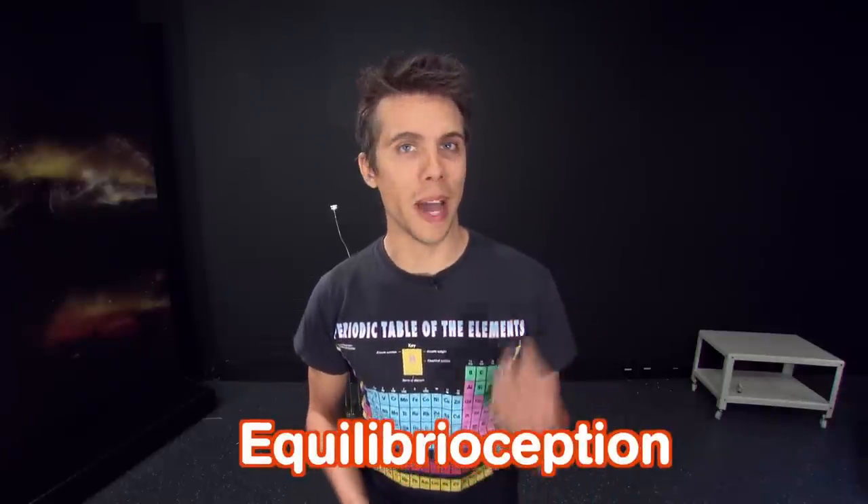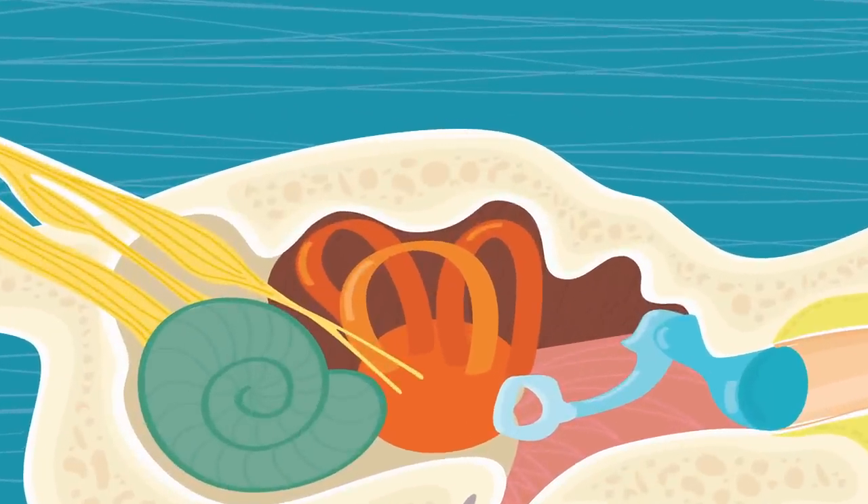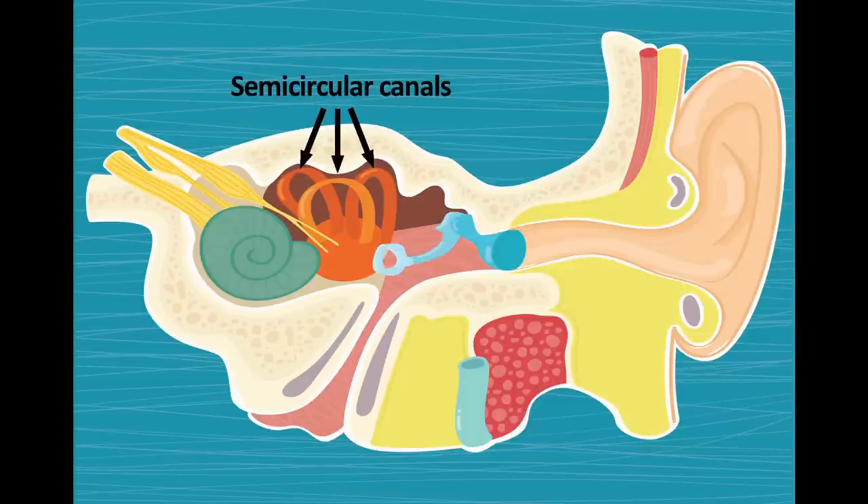But let's look at equilibrioception — that's your sense of balance. One of the main places where this happens in your body is the vestibular system in your inner ear. This consists of three semi-circular canals oriented in different positions to allow you to sense the position of your head in three dimensions. There's also the utricle, a tiny organ only a couple of millimeters wide, which allows you to sense changes in your body's velocity.